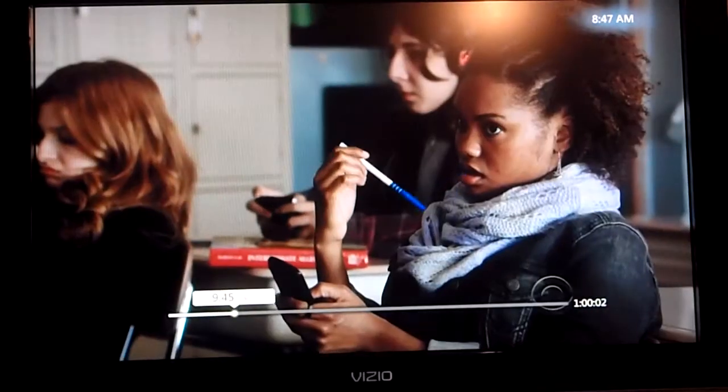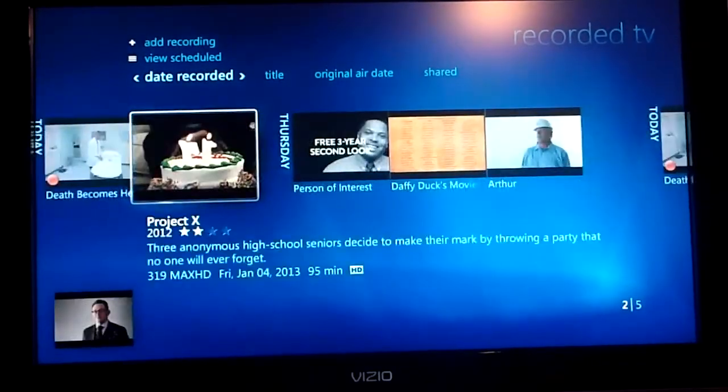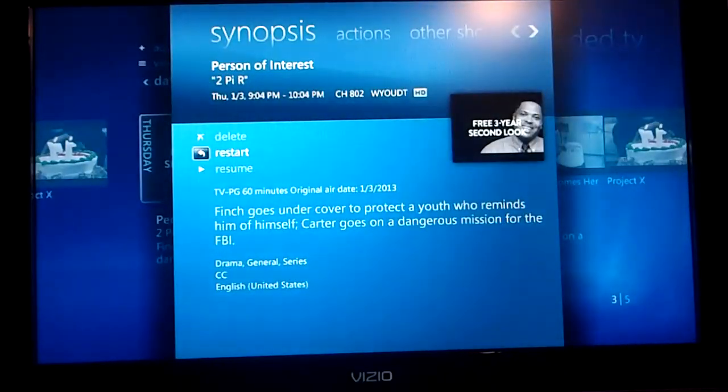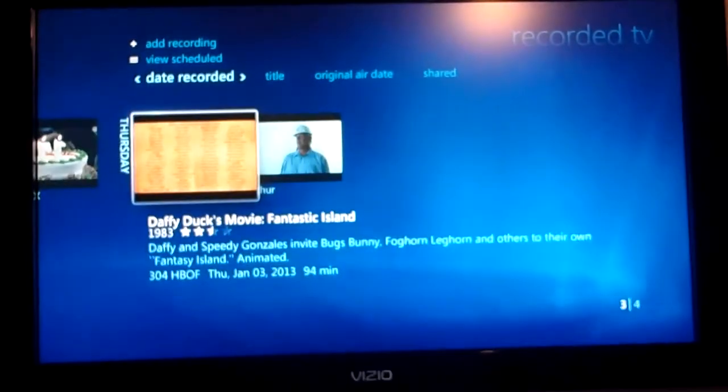If we go back to our recorded TV, since I've already watched it, I want to delete it. Just get on it, hit OK, go to delete — are you sure? Yep. And it's gone.